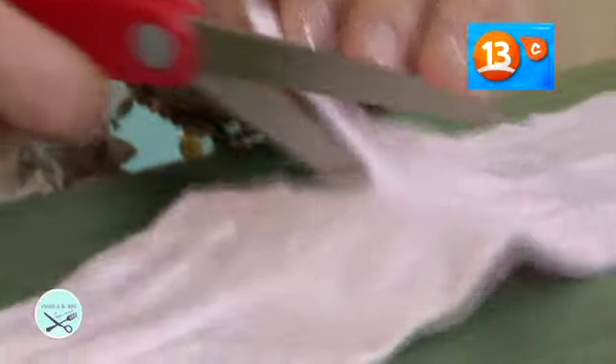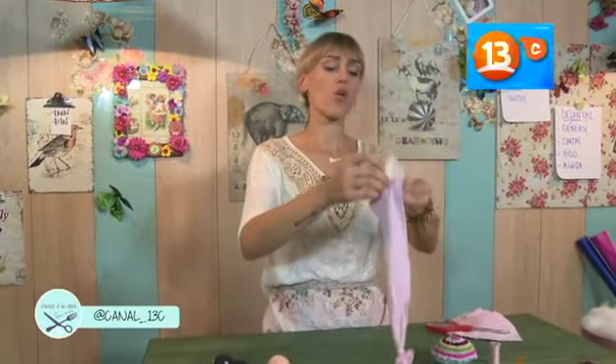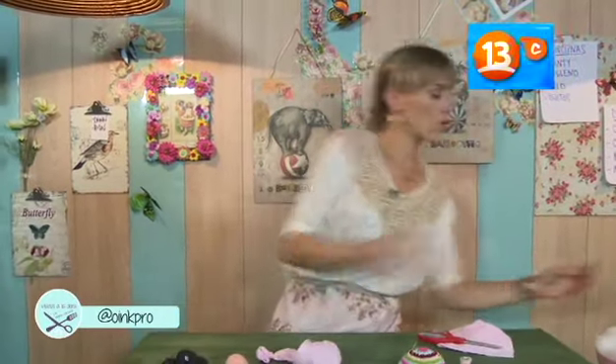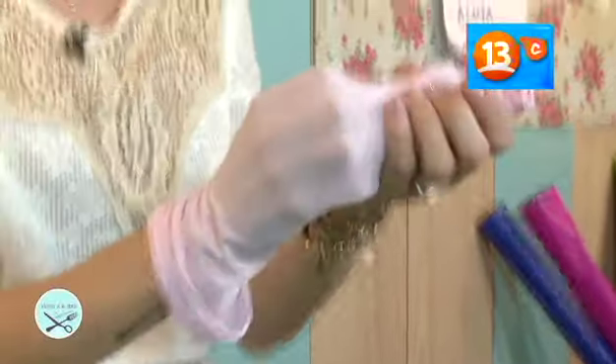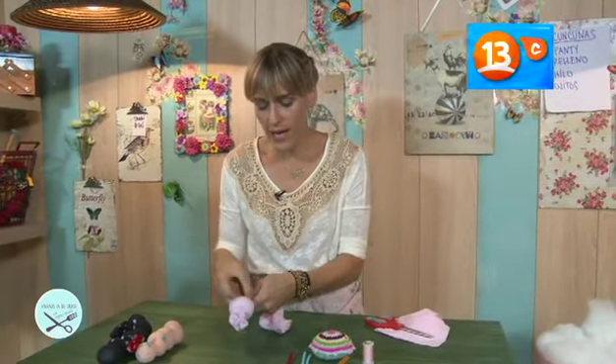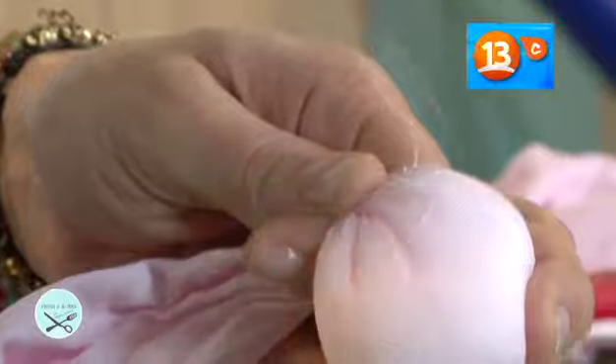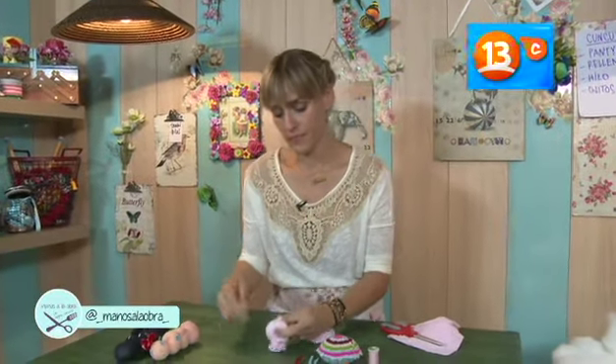Tengo esta panty de mi Luisa, que es una bailarina de ballet — esta ya se le había roto, por eso la voy a ocupar. Voy a cortar para empezar a armar esta cuncuna. Voy a hacer un nudo, que va a ser la colita de la cuncuna. Hacemos ese nudo, abrimos la panty y vamos tomando el relleno. Lo ponemos así, bien al final. Lo que hacemos es tomar una aguja con un hilo y vamos a apretar acá en la base. Una vez que está firme, apretamos bien y rematamos.